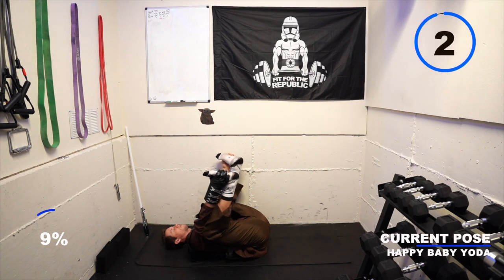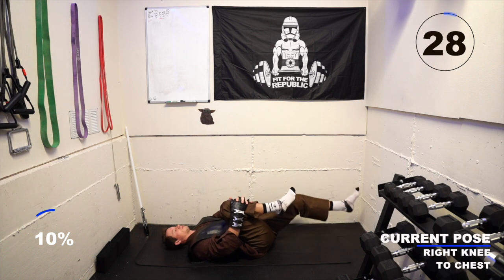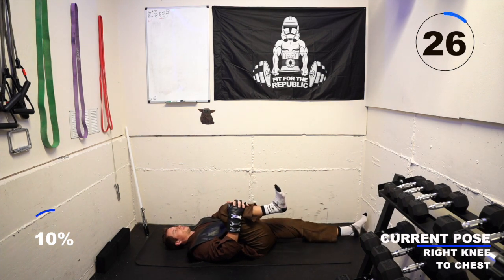Take a breath in and exhale. Send your left leg long and bring your right knee into your chest. Wrap your hands around your shin and pull your toes towards your face for a hamstring stretch.